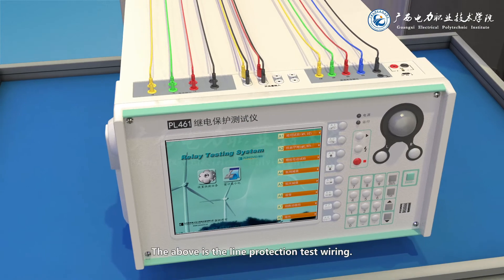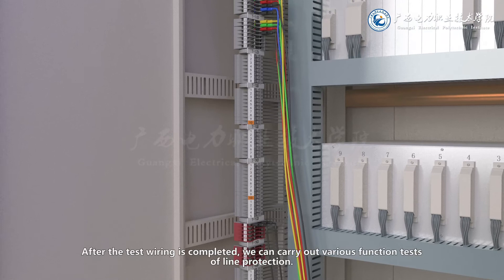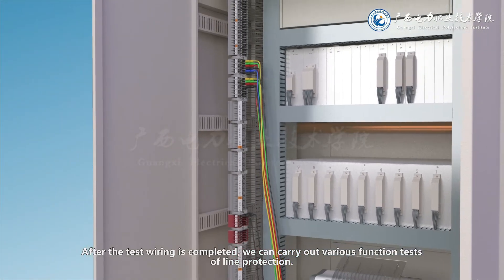The above is the line protection test wiring. After the test wiring is completed, we can carry out various function tests of line protection.